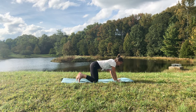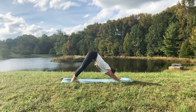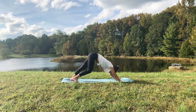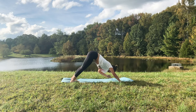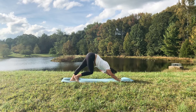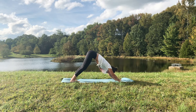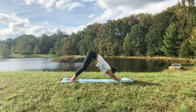Gently come to center. Take the hands in front of you, rolling over the shins to come into tabletop. From your tabletop, begin to tuck the toes under, lifting the hips up and back to down dog. In this first down dog, find any movements you might need — maybe you pedal the feet back and forth, move through the arms or legs. Take another couple of breaths here.